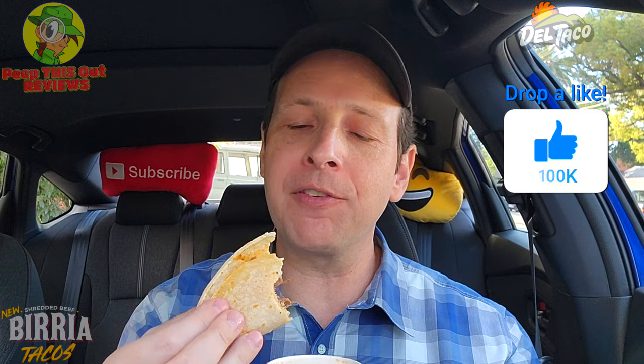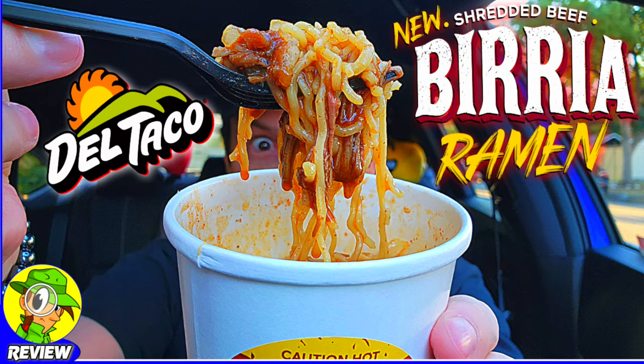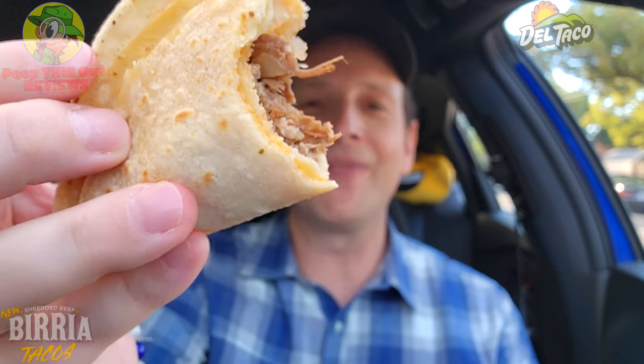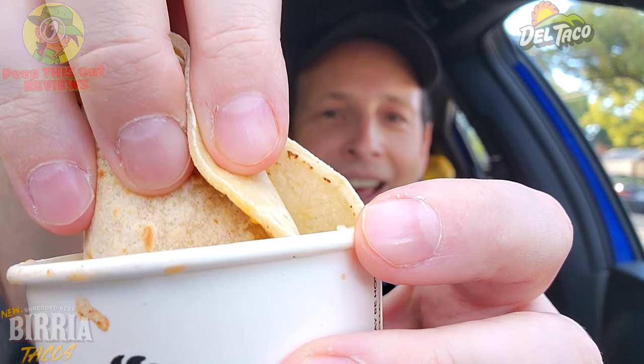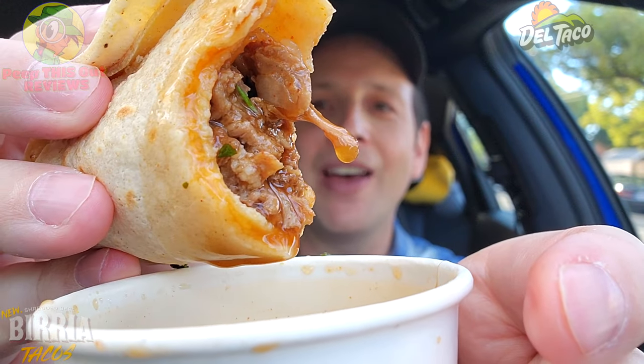Oh yeah — savory, beefy action. The consommé is awesome and elevates the whole experience. It kind of drowns out the cheese just a little bit, but I'm digging it. Wow, that is really nice. I'm getting shades of my previous experience with the shredded beef birria ramen I checked out here recently — that was a beautiful situation and a nice introduction to the type of consommé they're using here. But it's a little bit more authentic when you're doing it with the taco route. I'm very much digging this for round two.